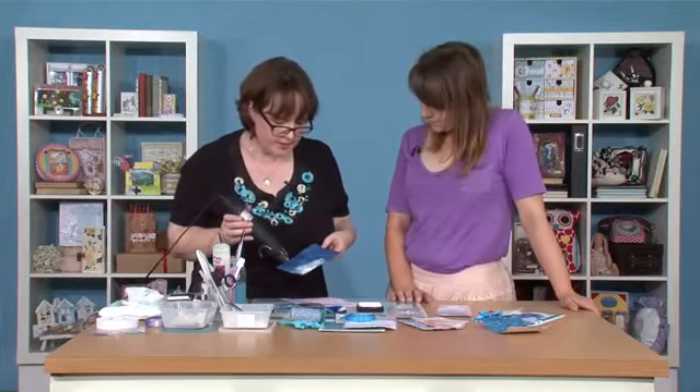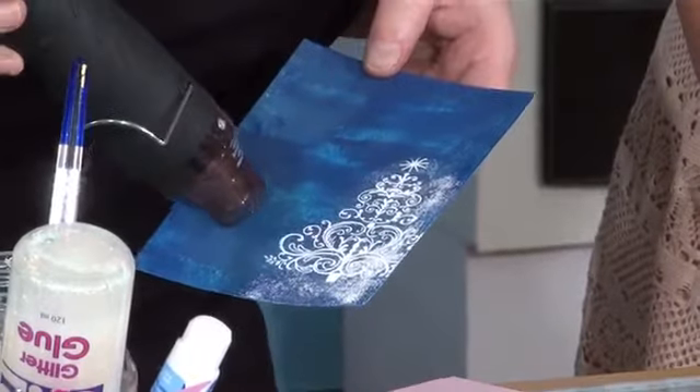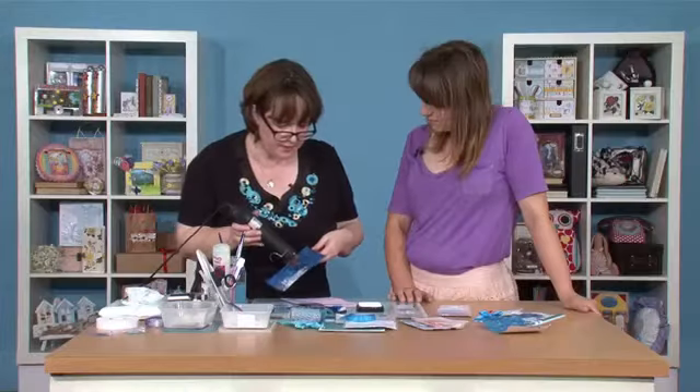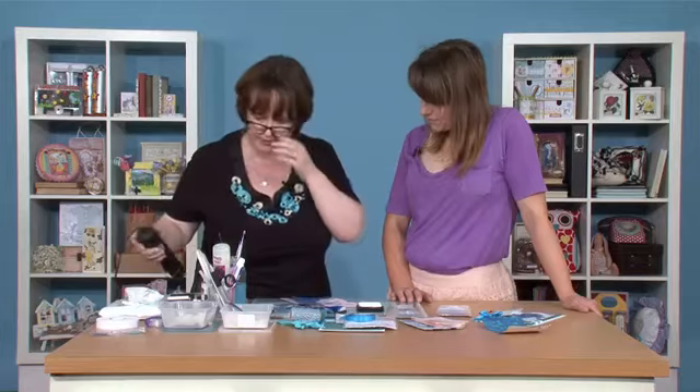So all we do, just hold our heat tool a little bit above and very, very quickly start to see it turn. Can you see? That's lovely, isn't it? Right. So I think looking at that, I've managed to cover it all. So we'll just turn that off.